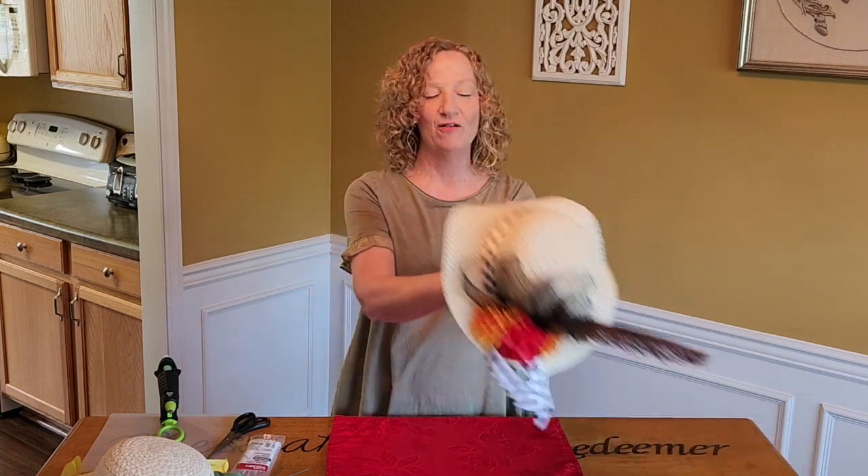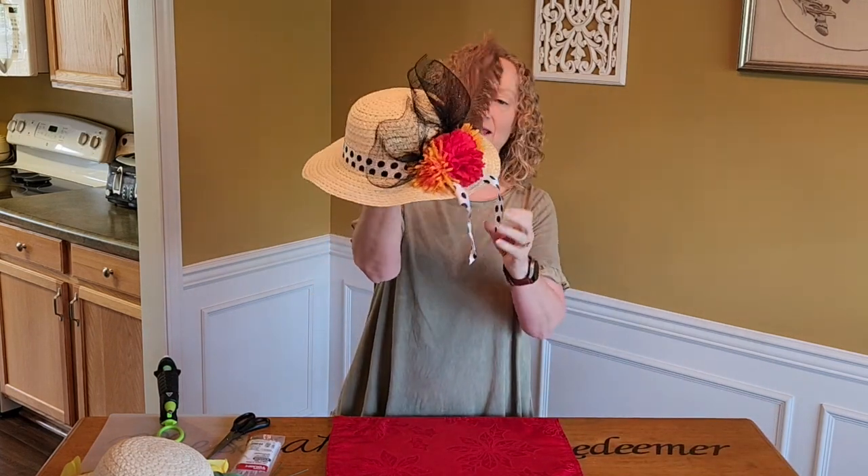Hi friends! I have another craft for you today. Today we are gonna make our very own derby hat! Isn't that cute?